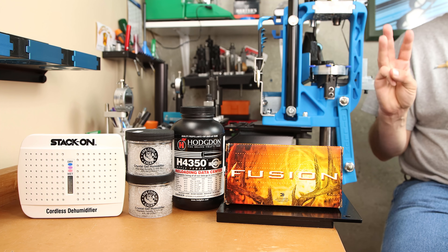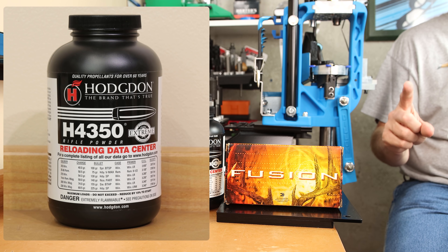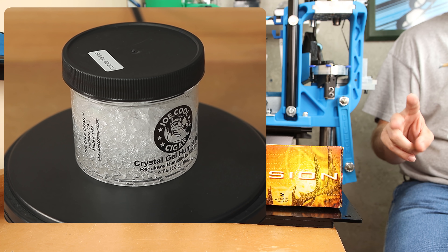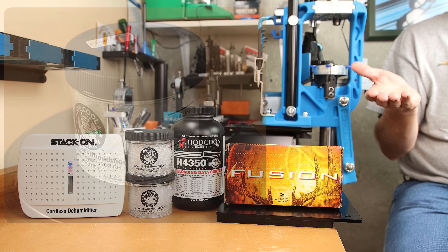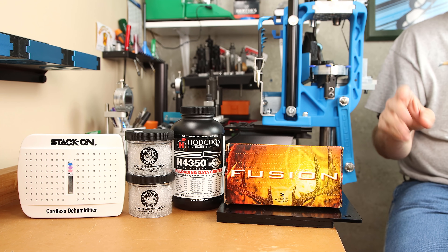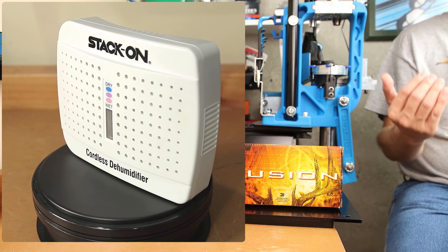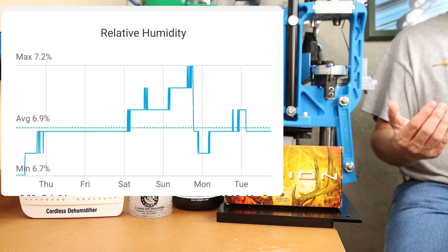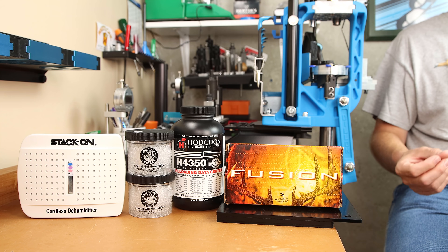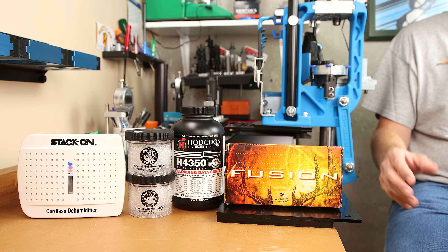In this extremely short version, we tested three conditions for powder storage. One: straight out of the jug as I would normally store it. Second: we exposed it to humidity gels to increase the average humidity it was exposed to. And the third condition: we used a desiccant dehumidifier and pulled the humidity level below 10% for several days. Our high group measured above 90% relative humidity and our low group was below 10%.